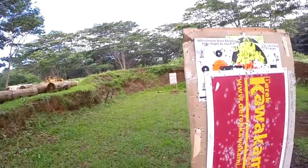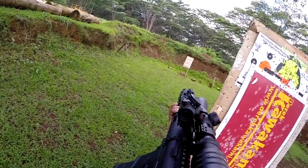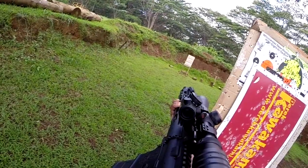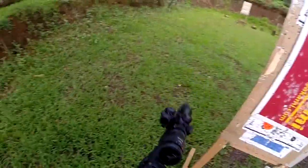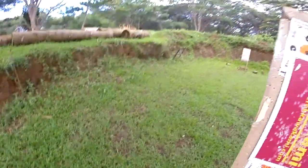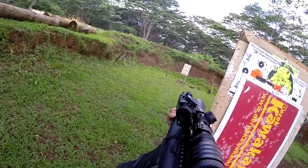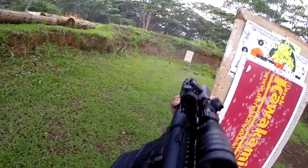Shooter, ready on the right. Shooter, ready on the left. Yes. Stand by. Oh shit. This could be cool — 150 square feet, put it in.